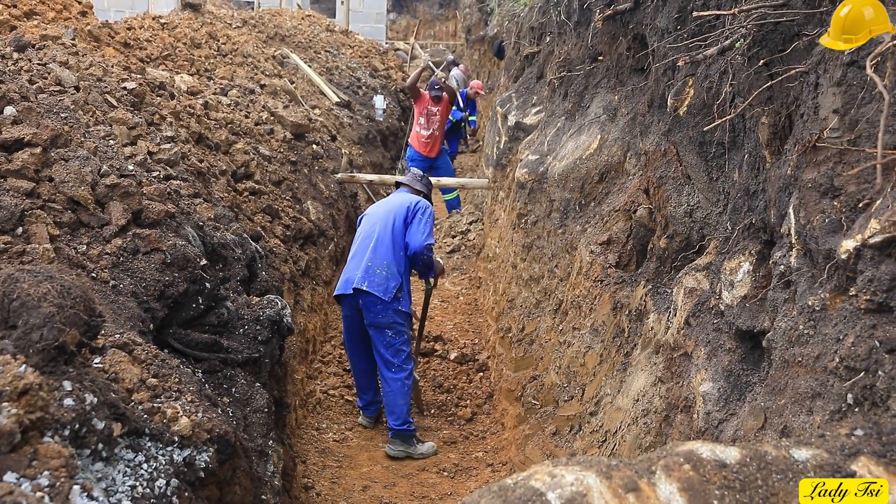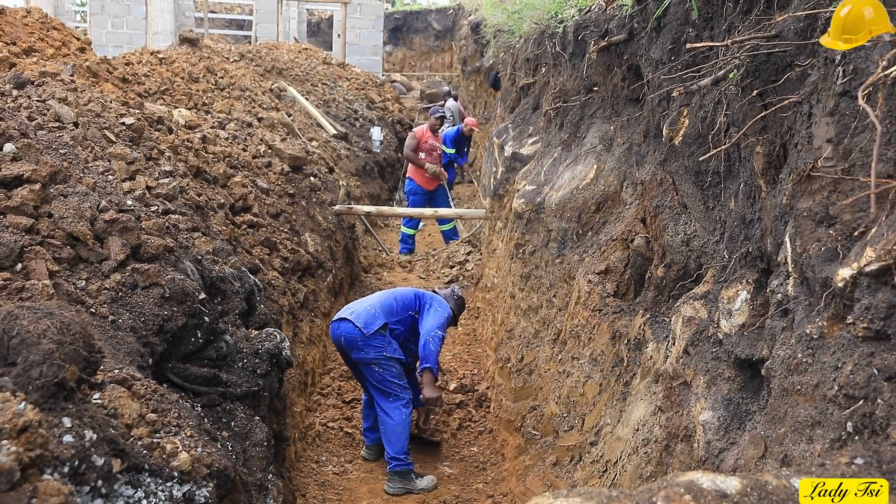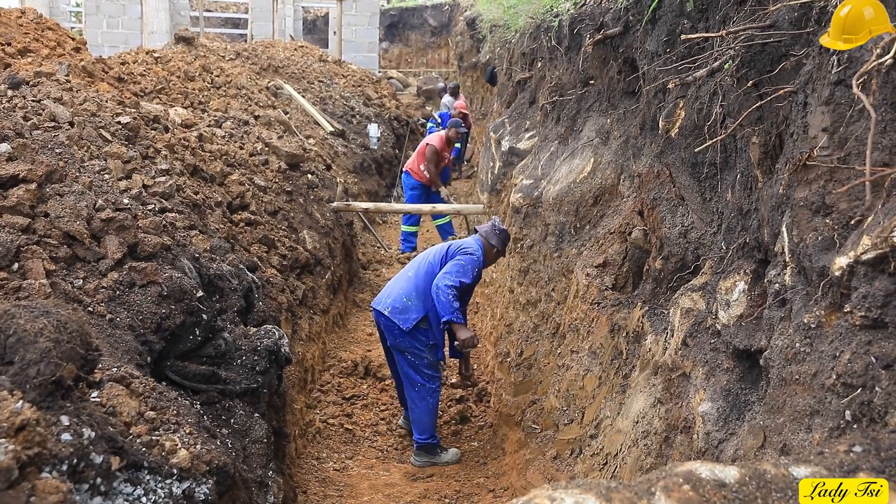This is the science of strong foundations, explained in real time from the Lady C construction site. Follow us to see how we build the strongest retaining wall, step by step, from the first dig to the final block.